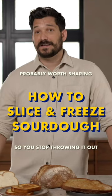I love bread. I will eat bread every single day. I tried not eating bread before and I was very unhappy.